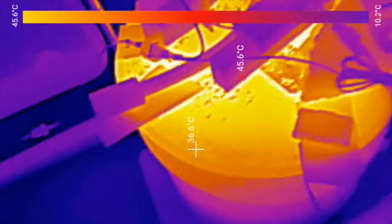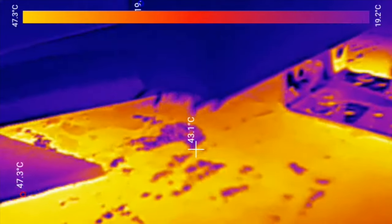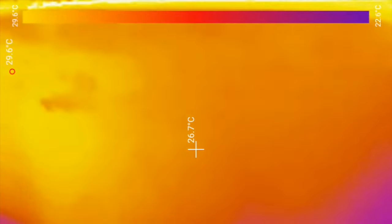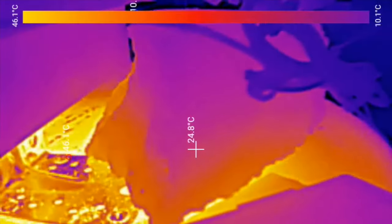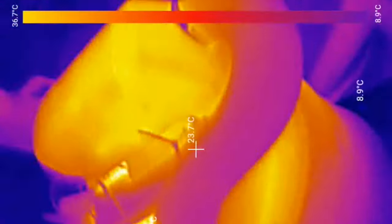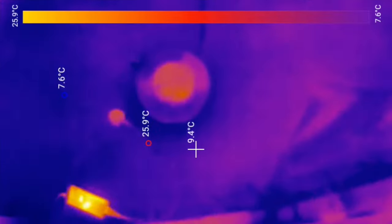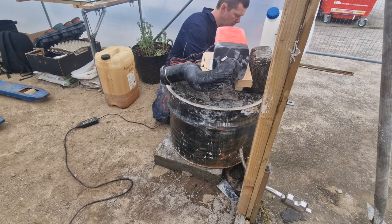Once everything was turned off and allowed to cool down, I did go back and check the temperature of the barrel. Whilst everything seemed to cool down quite quickly — the exhaust, the actual casing — the barrel took a lot, lot longer to cool down. Bear in mind it didn't get really, really hot over the 30 minutes of this test, but the temperature it went up to stayed at that temperature for at least three hours. Sadly, my phone battery and the thermal imaging camera battery had both run out at that point, and it was time for me to go home.